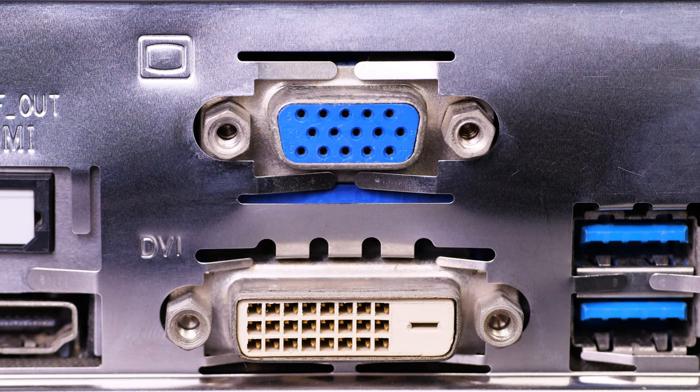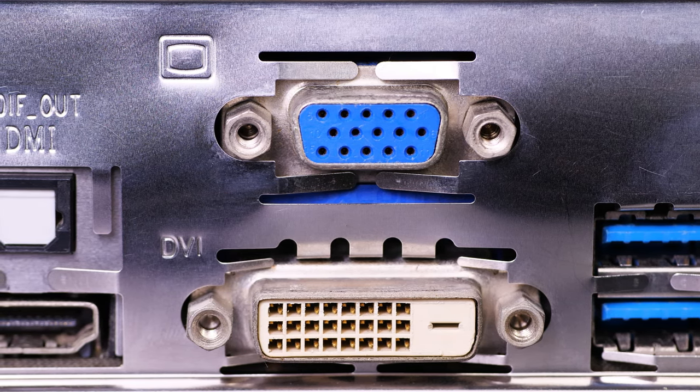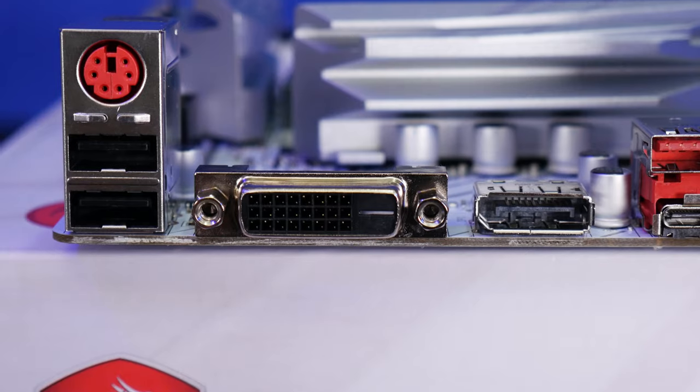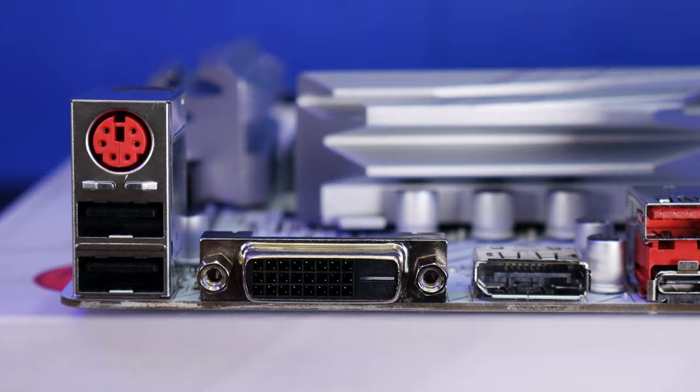VGA, DVI, HDMI, DisplayPort — what's the difference? They all connect displays, right? While VGA and DVI-A for analog are built to handle up to 1080p and transmit an analog signal down the wire with a bit more tolerance for length, interference, and problems, later DVI-D for digital, HDMI, and DisplayPort transmit a digital signal down a better manufactured and shielded cable.